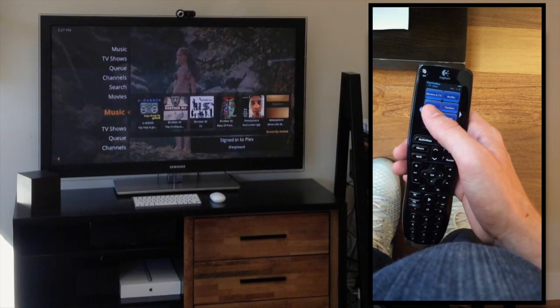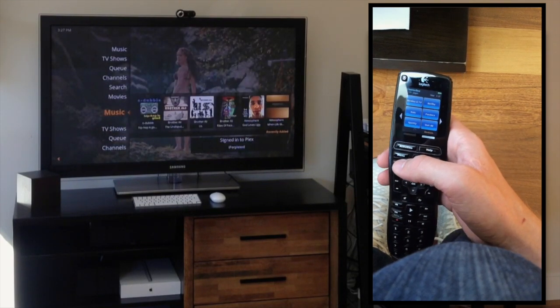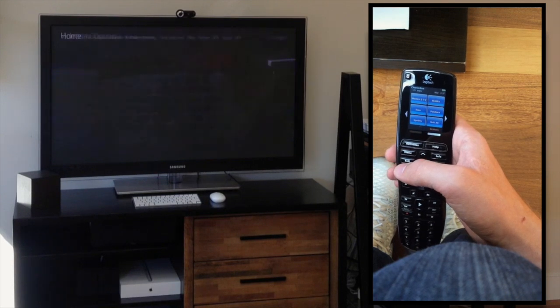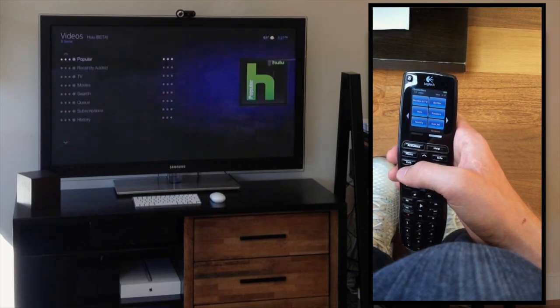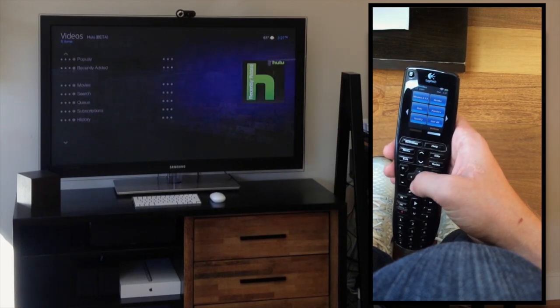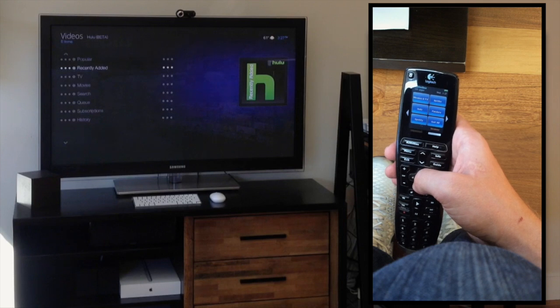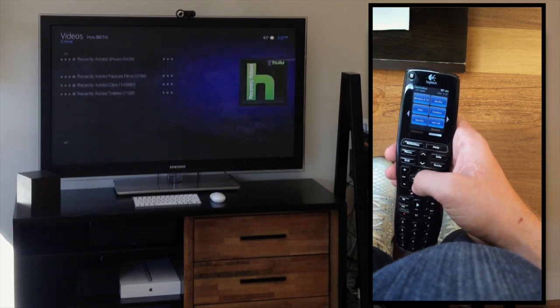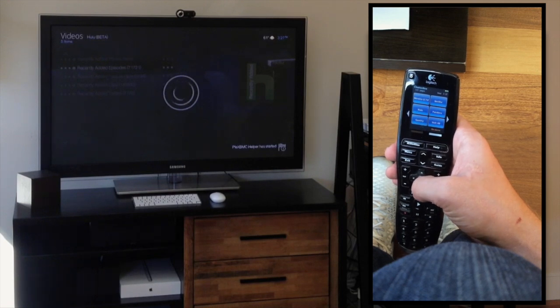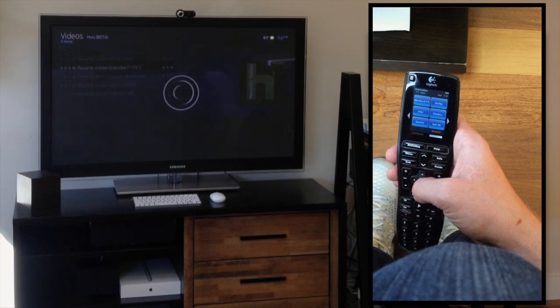Let's go to Hulu now. It quits Plex, goes to XBMC, waits for XBMC to load, and presses the letter H — and here you are in Hulu. Let's go to Recently Added Episodes. That's a lot of episodes to bring up — 71,721 videos.